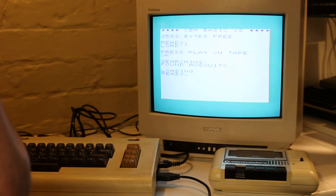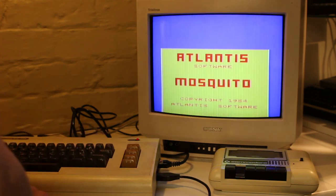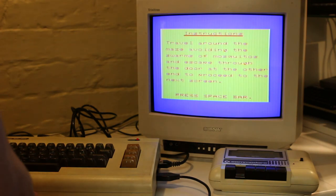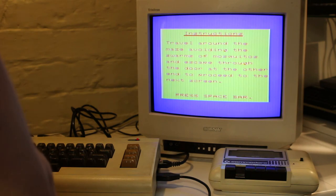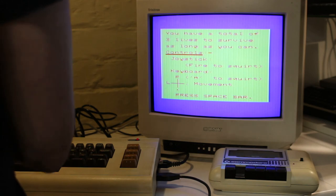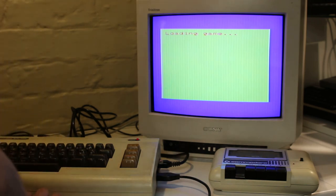There we go, loading ready. You type in RUN. There we go — I can remember that. Press spacebar: navigate around the maze avoiding swarms of mosquitoes and escape through the door at the other end to proceed to the next screen. Press spacebar to fire. I think it's continuing to load now. So I've never played this game — I can't remember it at all. One of my favourite games from the 80s on the Commodore 64 was Chucky Egg. That was my absolute favourite — I have it on the BBC Micro as well. I'll have to do some videos on those.